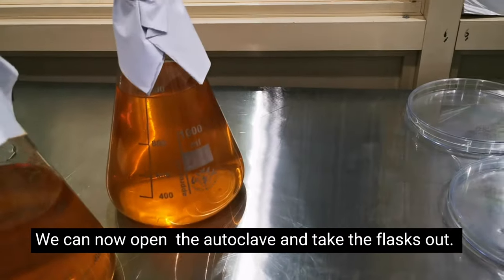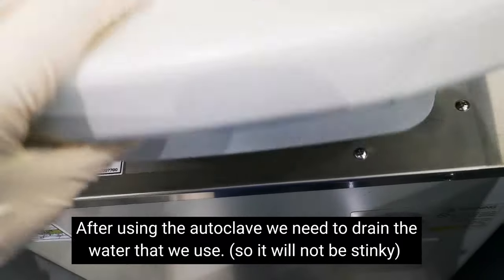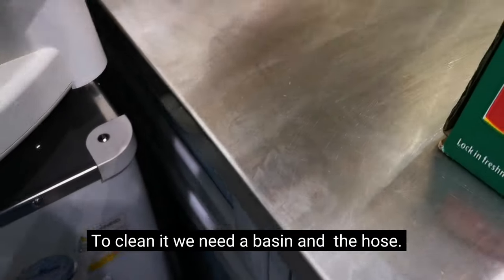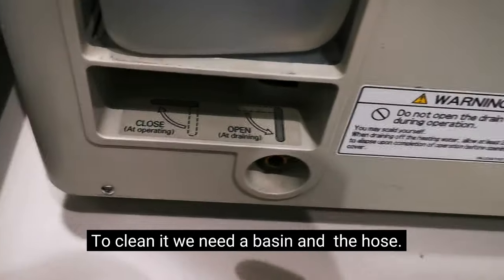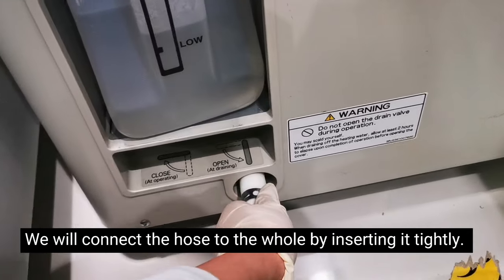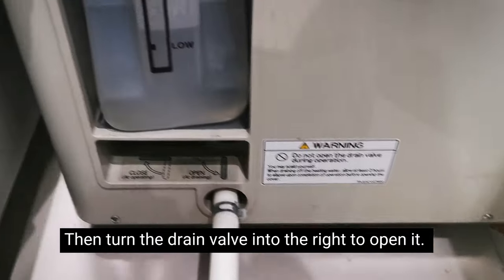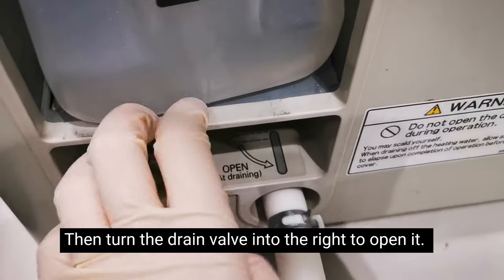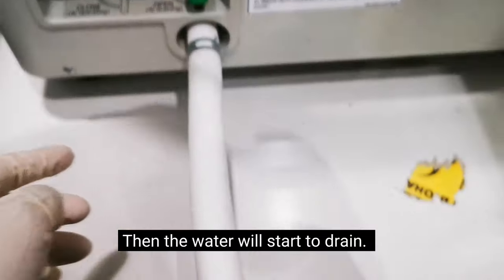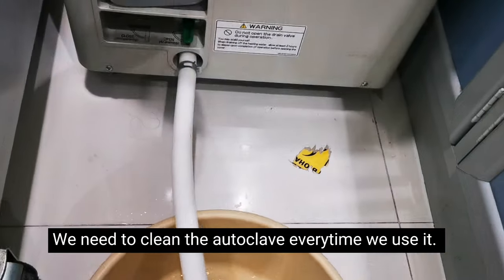Close the autoclave again. We need to clean it so the inside doesn't smell bad. Get a basin, and using the hose that came with the autoclave, connect it to the drain hole at the bottom — make sure it was closed so the liquid doesn't spill. Attach the hose there and drain the water. It may smell because of agar that has burned, so you must clean it after every use. Drain all the water until it's clear.